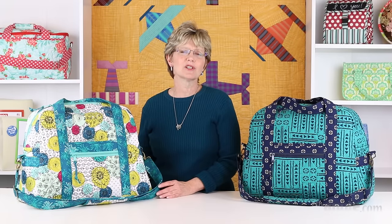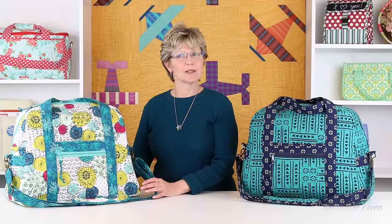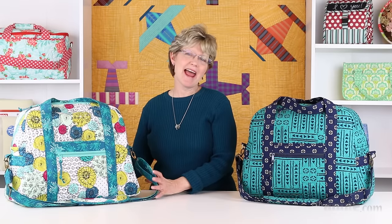If you have any questions be sure to ask. Thanks for watching! I look forward to seeing your Ultimate Travel Bag and hearing all about your travel adventures. Let us know if we can answer any questions for you. Happy stitching!